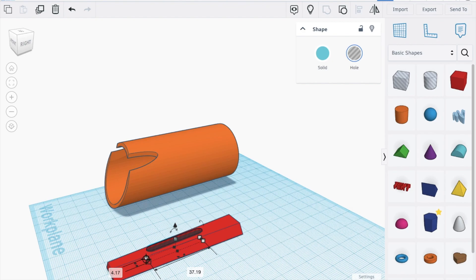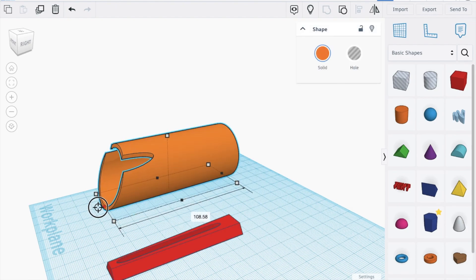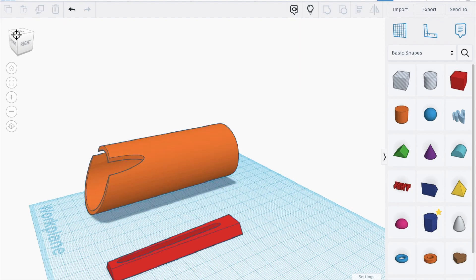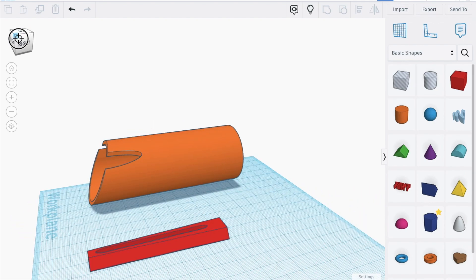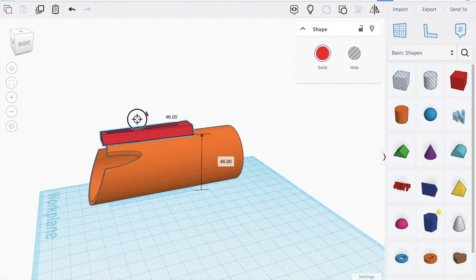Now just increase the height of this from the front all the way to the back. Remove this — maybe we can increase it a bit. Let's move this a bit shorter to about 67 — that's good enough — bring it up.